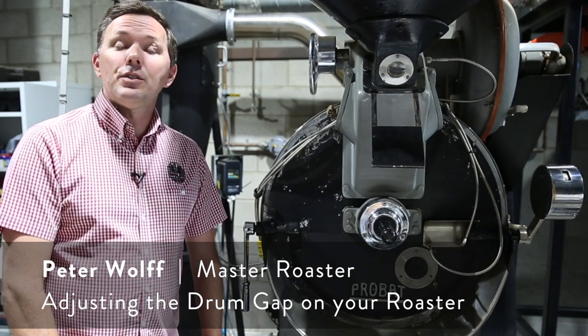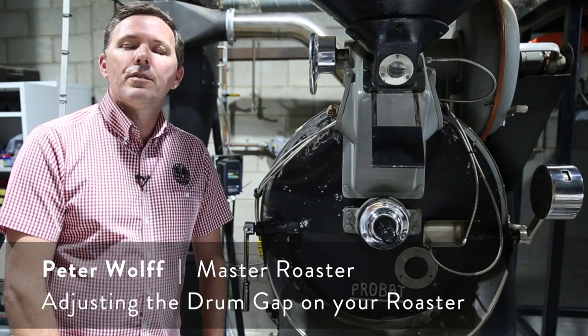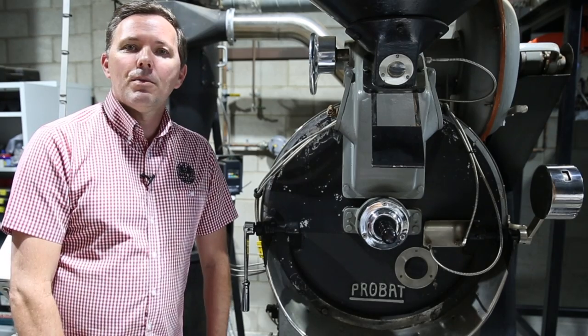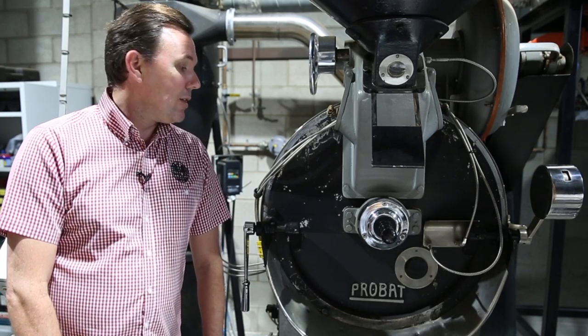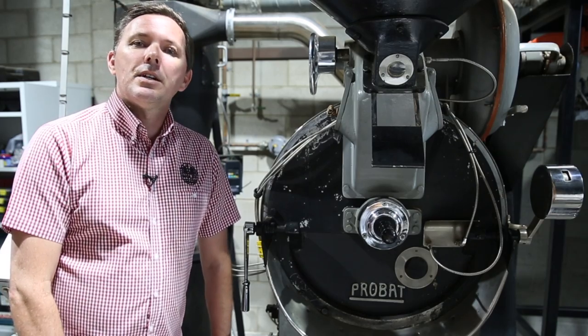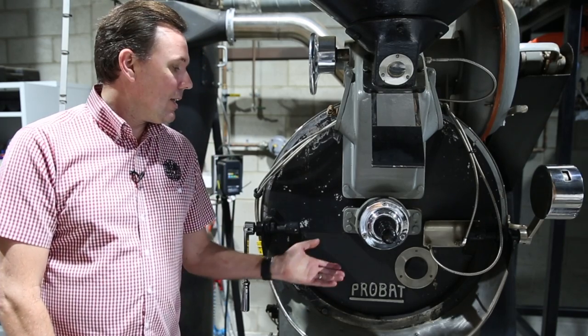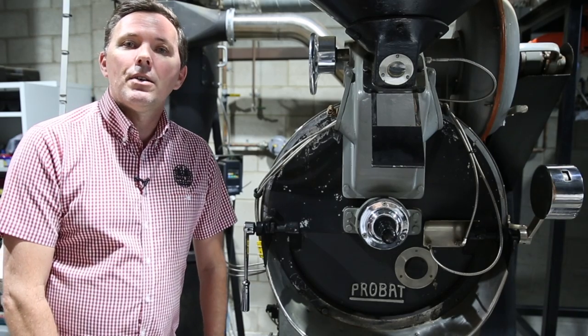Hi, it's Peter Wolfe here. Thank you for joining in again today to the Wolfe College of Coffee's weekly vlog. I'm standing in front of our very gorgeous ProBat UG22 that we use here at the Wolfe roast house, and today we're going to talk about adjusting the drum gap and we'll be doing it here on our UG22.